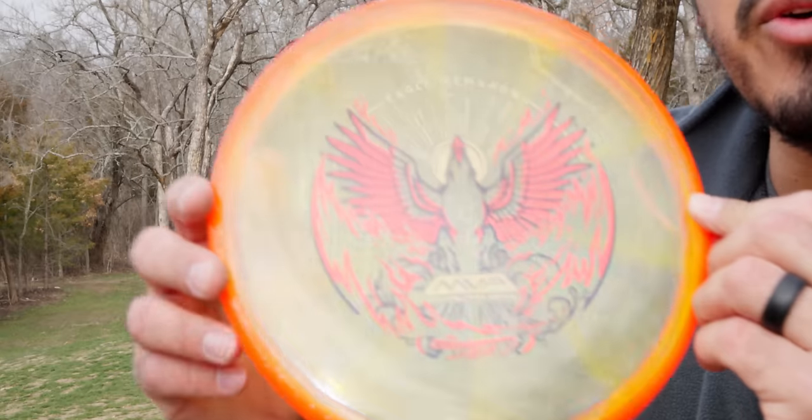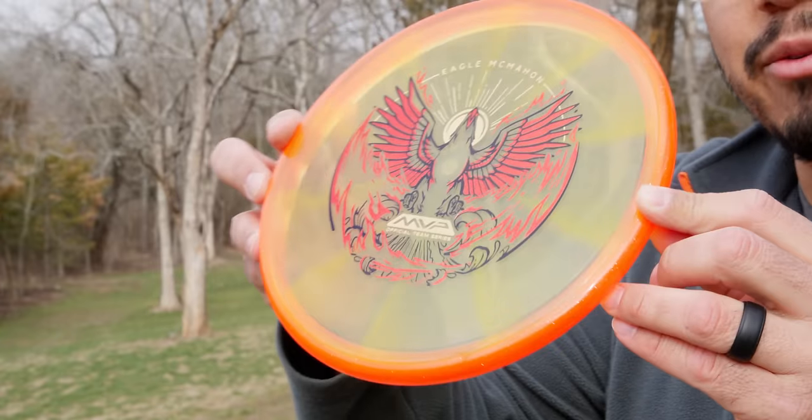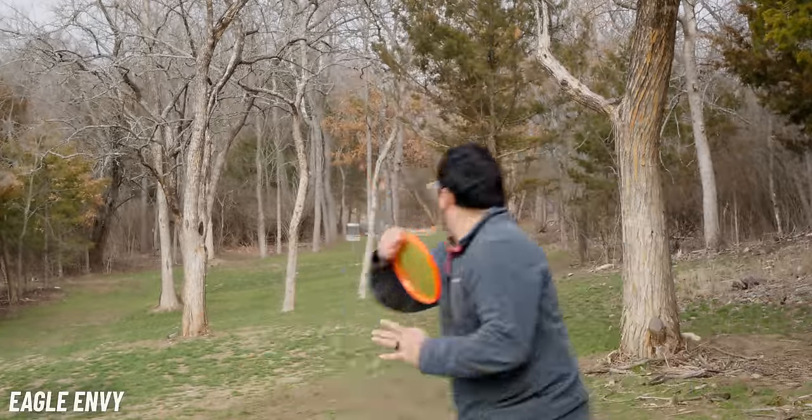We're also going to throw a new NVs. Both of these are on the site right now — link's in the description if you want to go check them out.